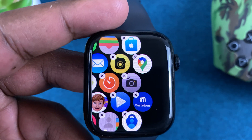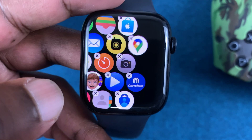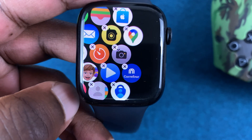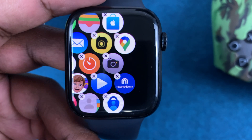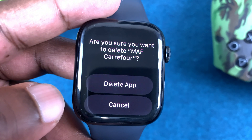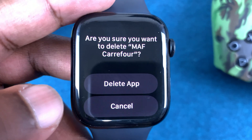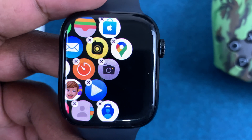You should see the apps start jiggling, just like they would on your iPhone. Go ahead and press the little X on top of the app you want to delete. For instance, I want to delete the Car 4 app — simply tap on that and it's going to ask you if you're sure you want to delete that particular application.